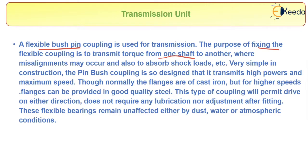The bush pin type coupling is designed to transmit high powers at maximum speeds. Normally the flanges are of cast iron, but for higher speeds the flanges can be provided in good quality steel. This type of coupling will permit drive in either direction and does not require any lubrication or adjustment after fitting. These flexible bearings remain unaffected by dust, water, or atmospheric conditions.